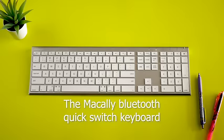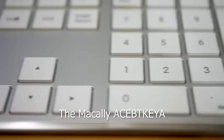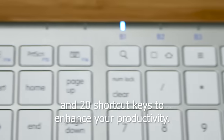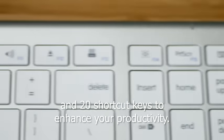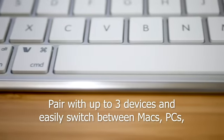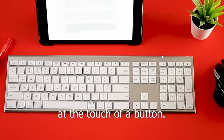The Makali Bluetooth Quick Switch Keyboard is an ideal alternative replacement keyboard. The Makali Ace BT Key A features full-size slim scissor keys and 20 shortcut keys to enhance your productivity. Pair with up to three devices and easily switch between Macs, PCs, and iOS or Android smartphones and tablets at the touch of a button.